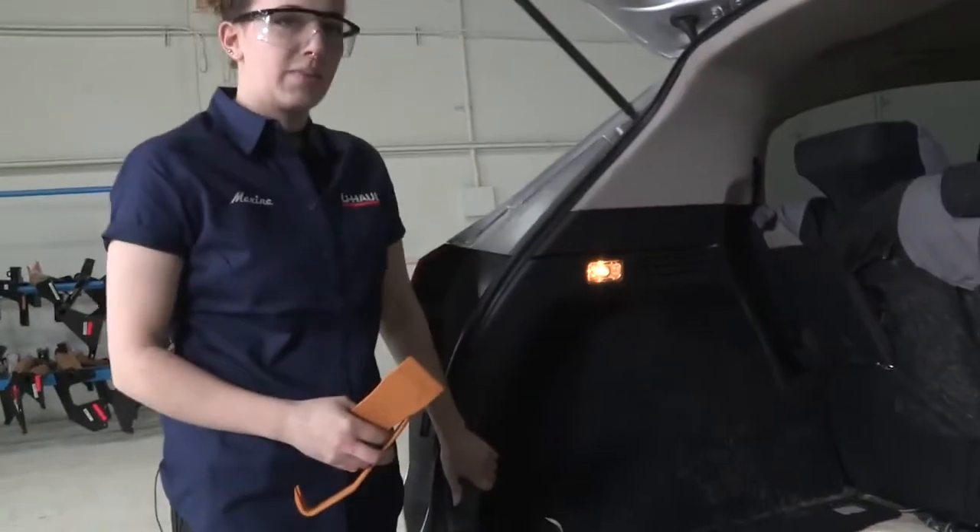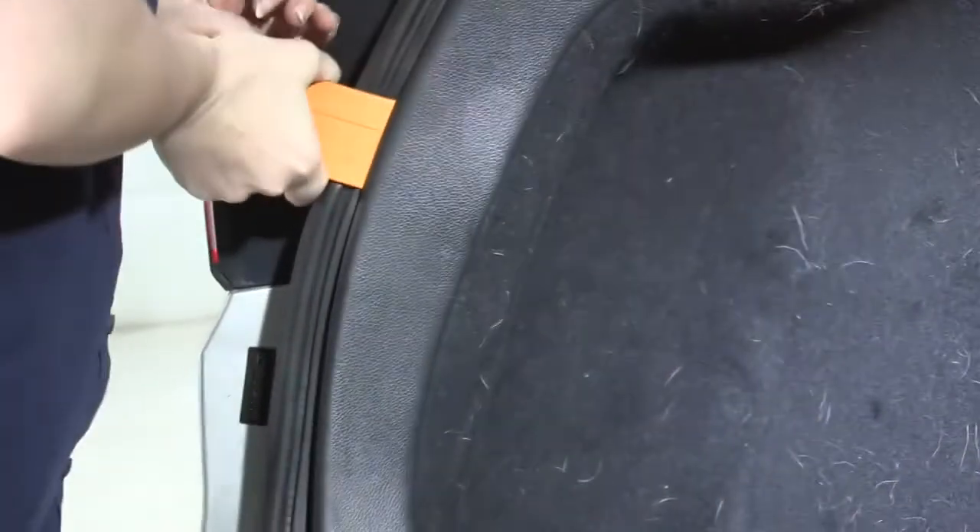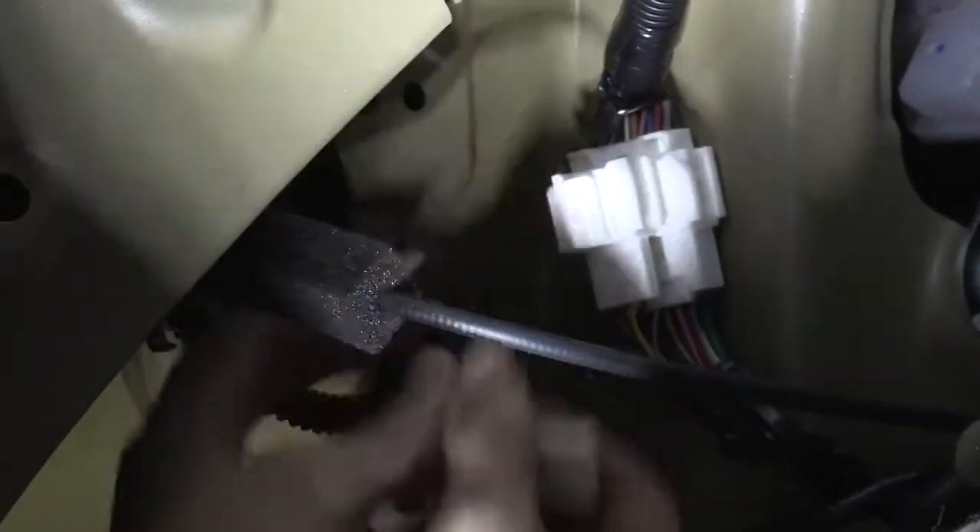Next we're going to get this interior panel out of the way. I'm going to use a few trim removal tools here. We're just going to stick it between this trim panel and separate it from the door here. Just work your way along so you can get your hand in there, and this will start to pop right out. Our panel is removed enough to access this connector. We're going to just unplug it from the top — there's a little tab here we're going to press in and this piece will come right out and we can plug our wires into that.